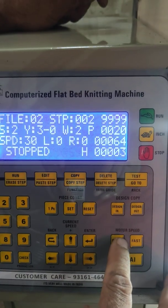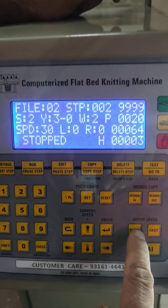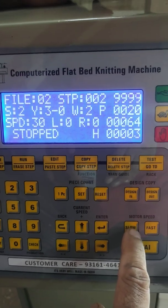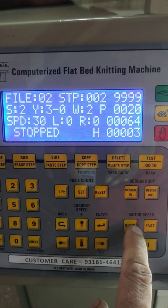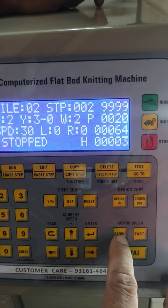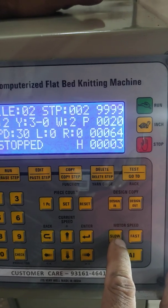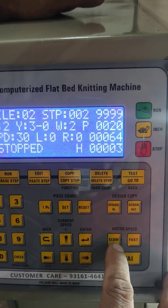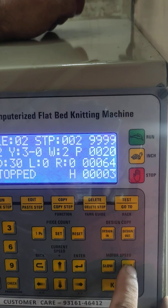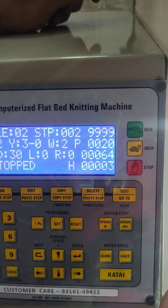When there is any yarn that is not very good, or if there is any problem in the machine or the yarn and the knitting effect is not accurate, then we can put that slow button on and the machine will continue running slowly. When we put the fast button on, the machine will become fast.